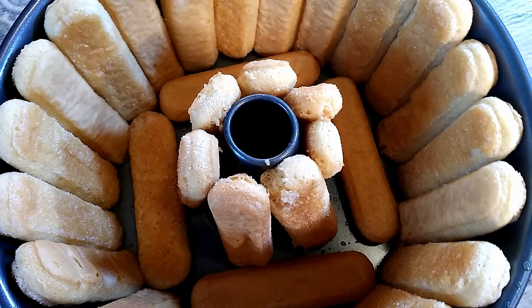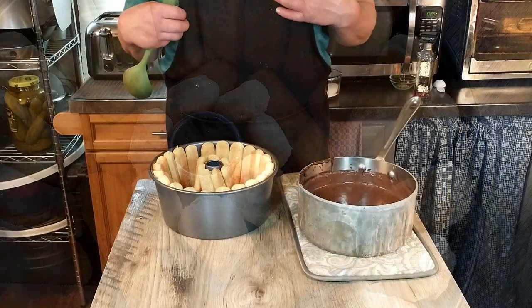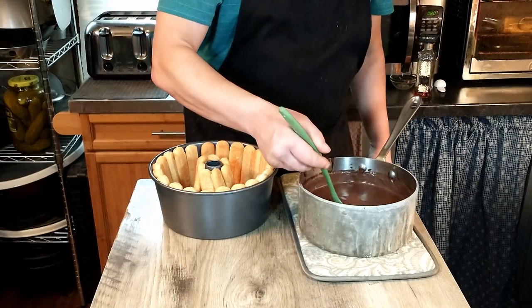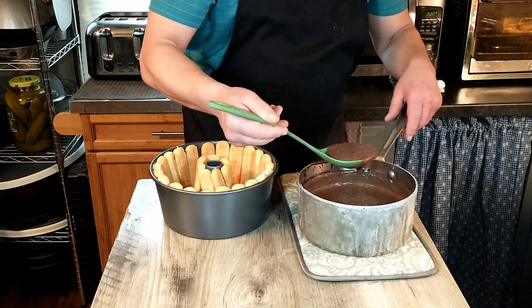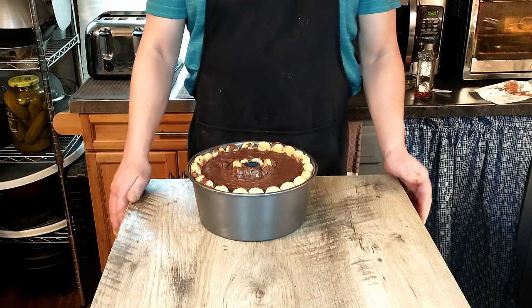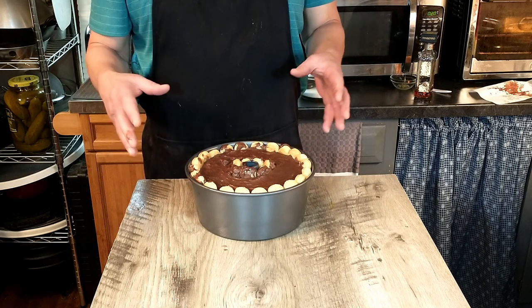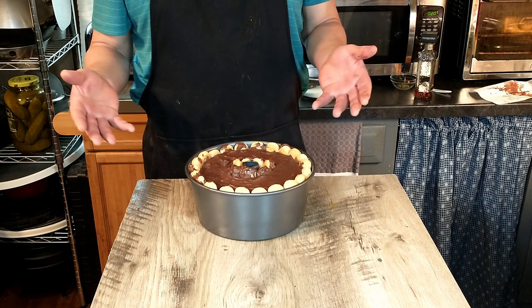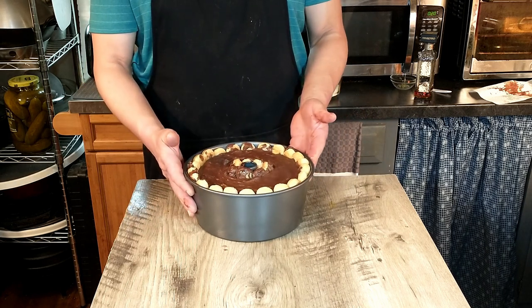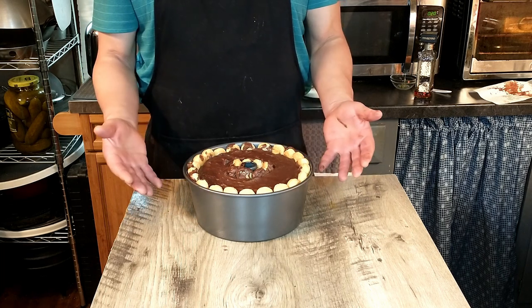We'll bring the camera in close so you can see how we lined our mold with lady fingers — it turned out pretty well. We're going to add our pudding and slowly pour it in. We ended up using a bigger mold than we realized, so we actually had to make another batch of pudding and used a couple of packs of lady fingers — a few more than 16. We'll put some cling wrap over the top and let it chill and set in the refrigerator for two to three hours.